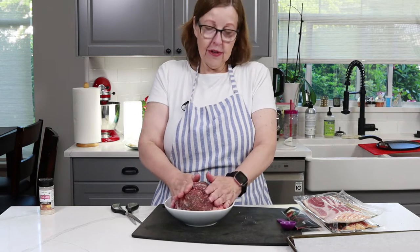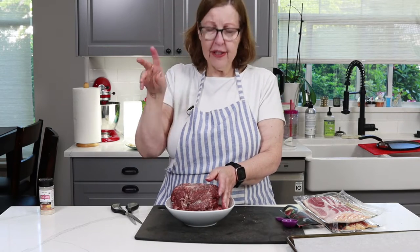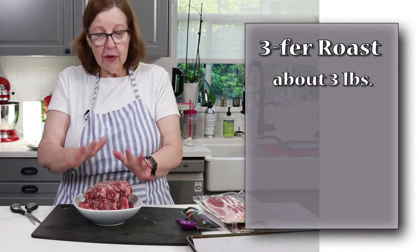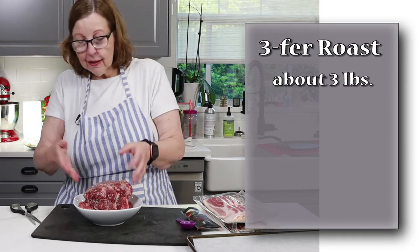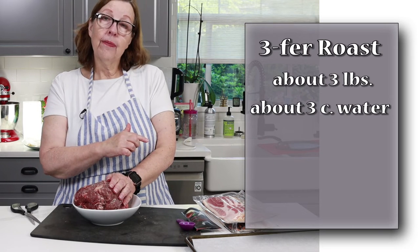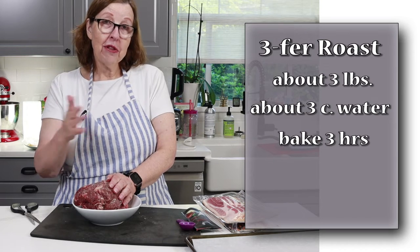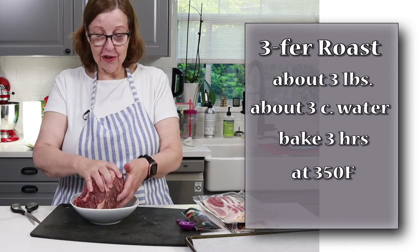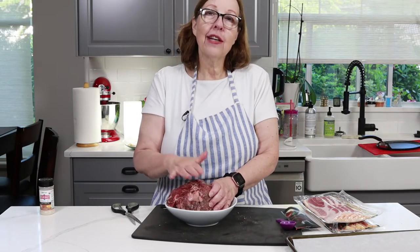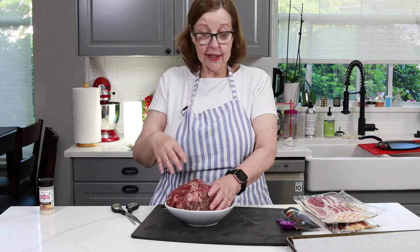We are going to sear it first before putting it in the oven. I'm going to call this a 'three-fur' roast — find one that's about three pounds, can be a little less or a little more. We're going to use three cups of water, bake it for three hours after we sear it — so it's three, three, three at 350. That will be on the screen and also down below in the description. A lot of people ask questions that I do try to answer in the description, so don't forget to check there for information.